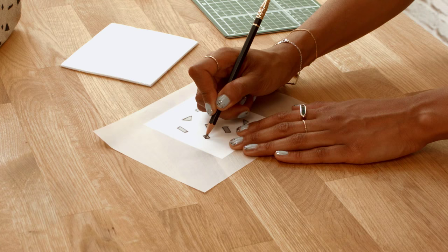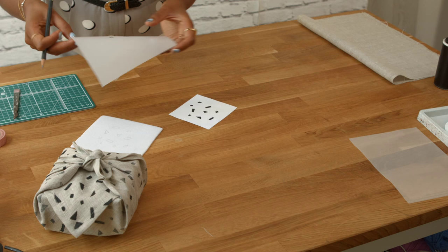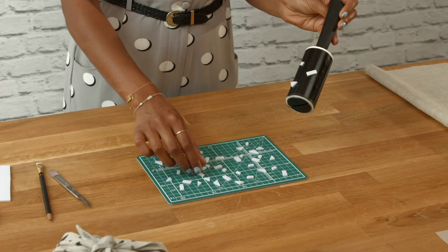Step one: trace your templates onto your tracing paper, flip over the paper and transfer trace onto your craft foam. Cut out the shapes with a craft knife onto your cutting mat.